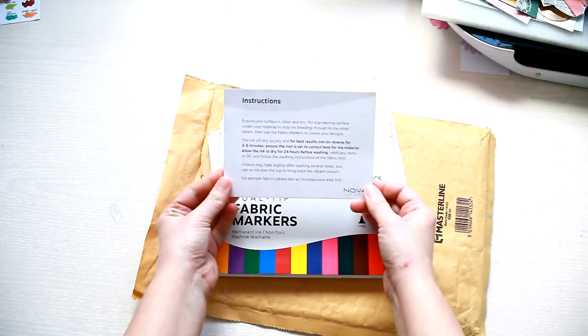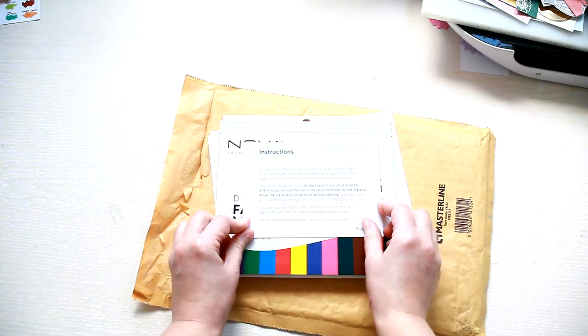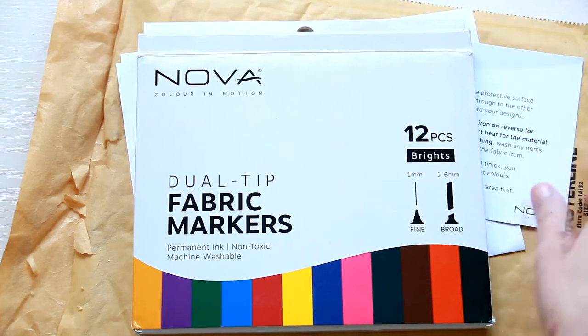Inside you'll find the instructions. The surface needs to be clean and dry, and after using the markers you need to iron or reverse for three to five minutes and leave it to dry for 24 hours before washing.